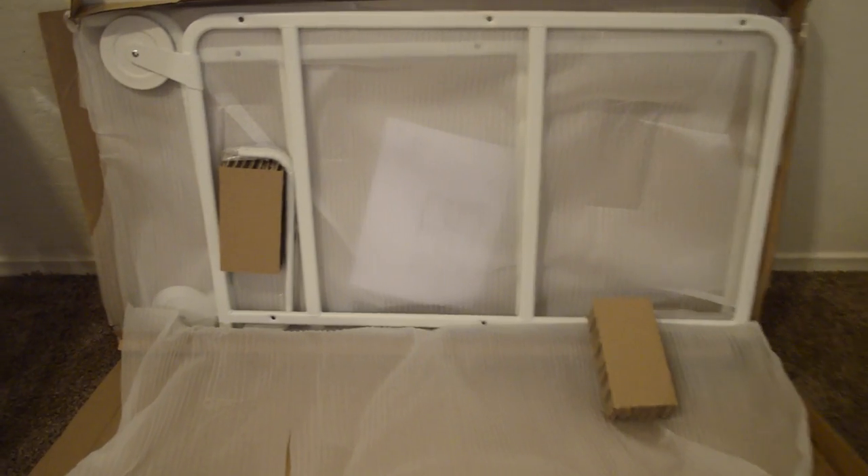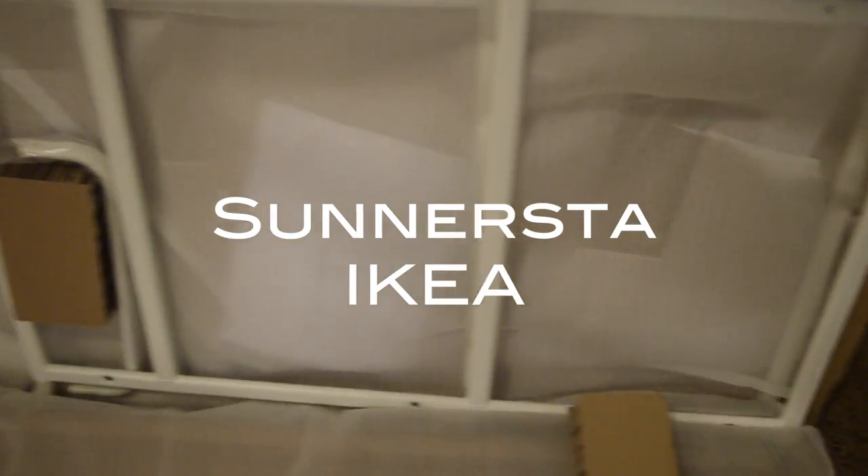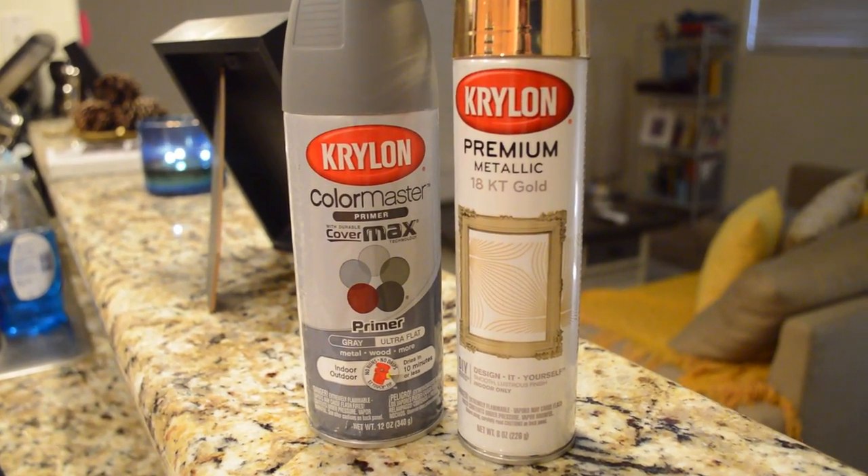I started off with this utility cart that I bought off of Ikea — it's a $30 cart and it's called the Råskog (Somersault Sanersta) from Ikea. I didn't want my bar cart to be white, so I decided to change it up.